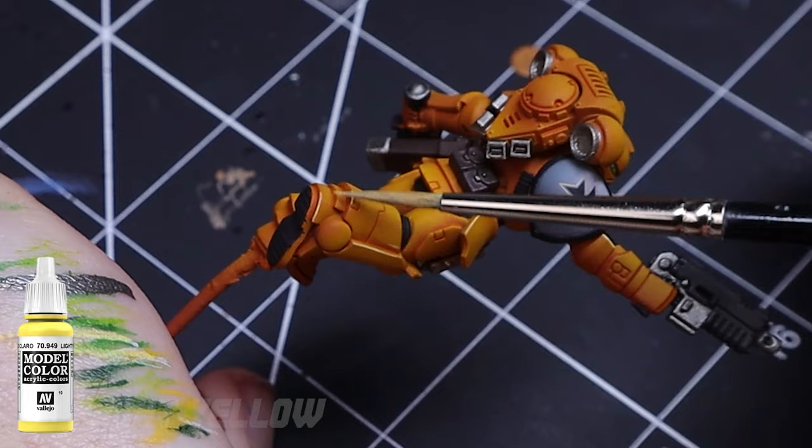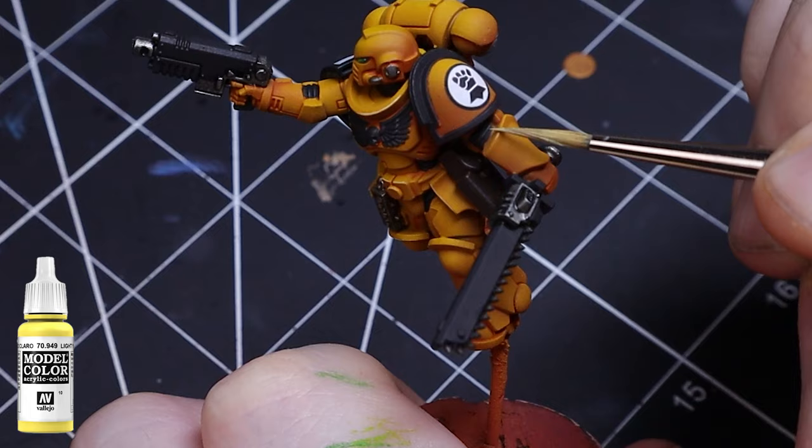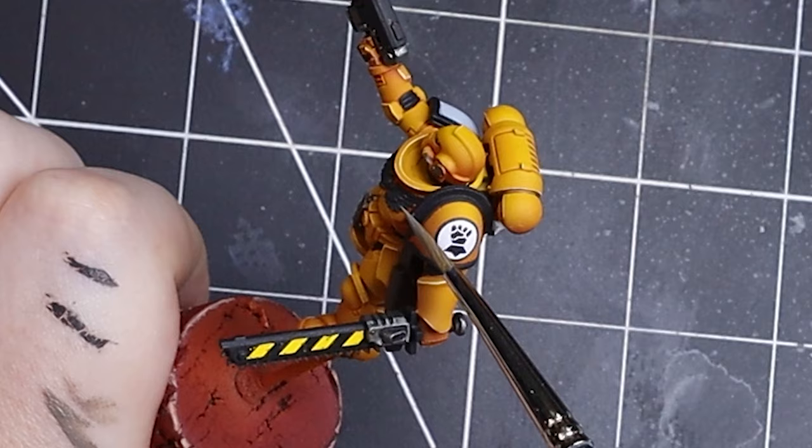I've been asked a few times how to edge highlight. Honestly it all comes down to the angle of the brush. You want to use the side of the brush and drag it along the edge, and in order to do so you might need to reposition the model or hold it upside-down to get the right shot at it. Also make sure your brush doesn't have too much paint on it — we want to keep these lines crisp.